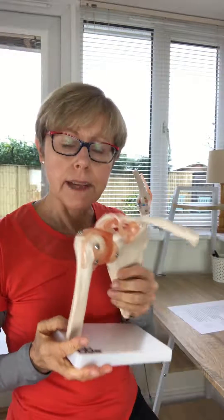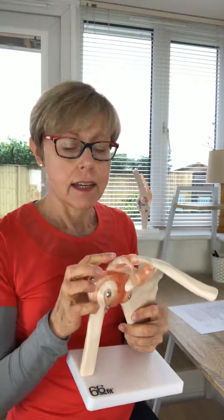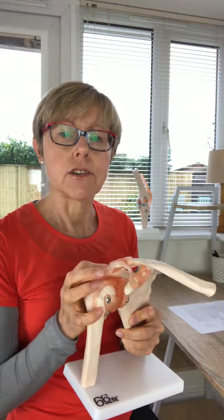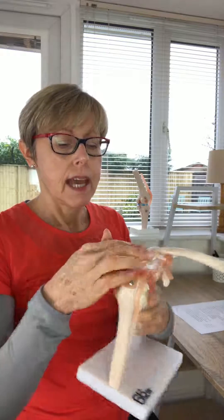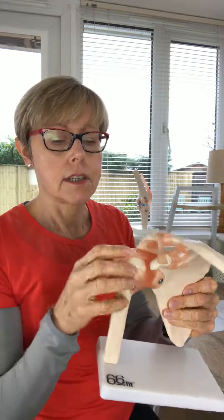We're still on the shoulder, and today's structure is the part of the shoulder blade called the acromion. The acromion is a bony protuberance that comes from the spine of the scapula, and it curves over the top of the head of the humerus. When we move the arm, this doesn't move very well.